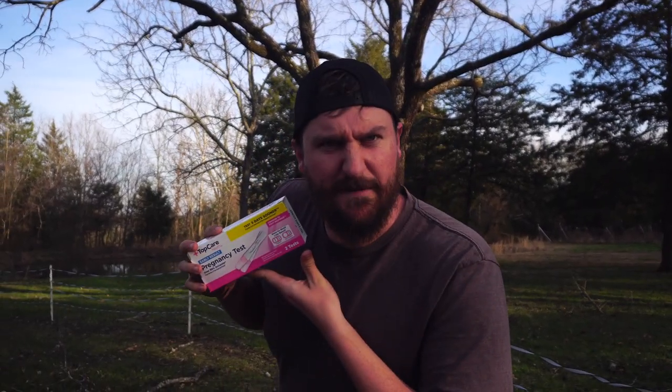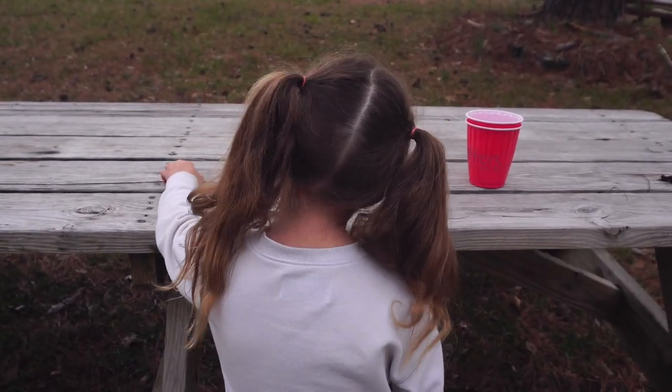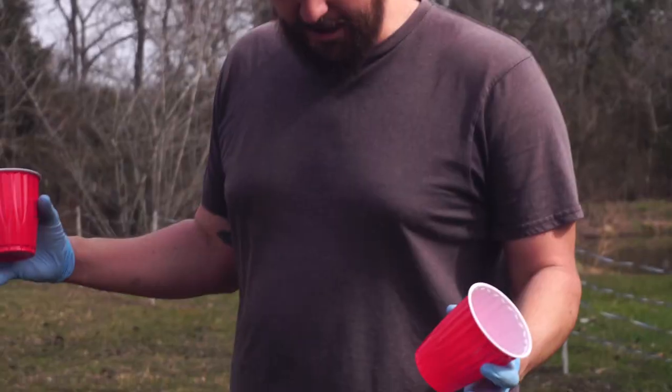Can human pregnancy tests work on a goat? We're gonna find out. We're gonna test the goat today. Just want a sprinkle of tinkle.